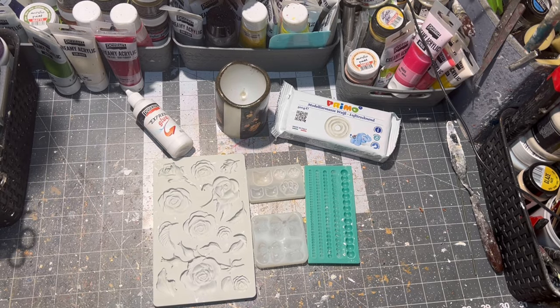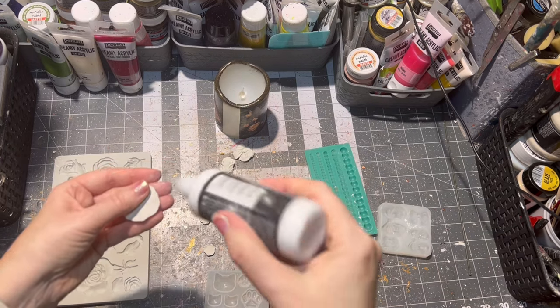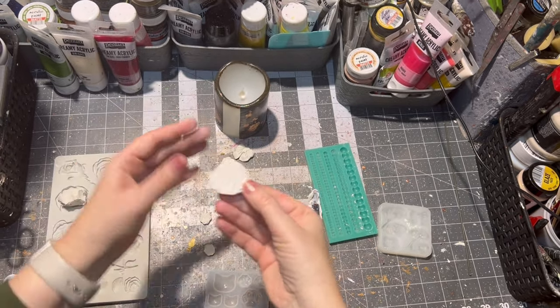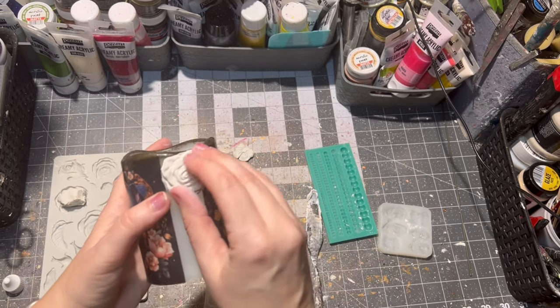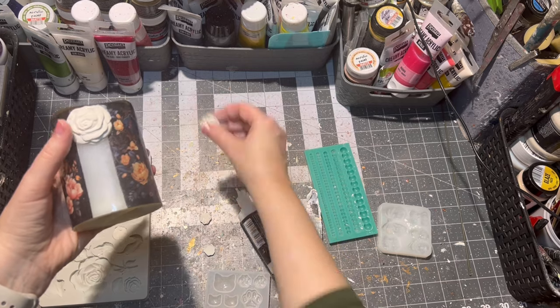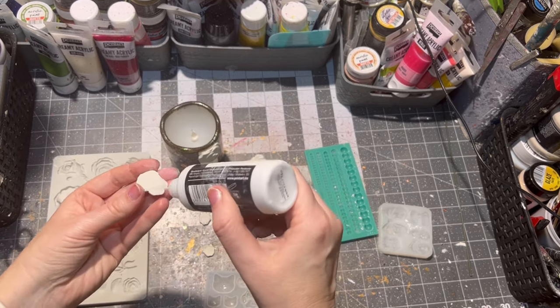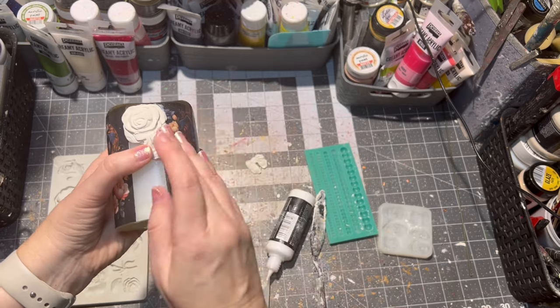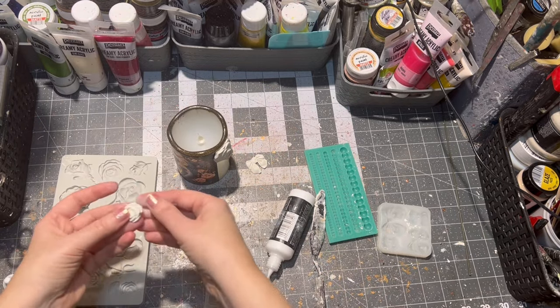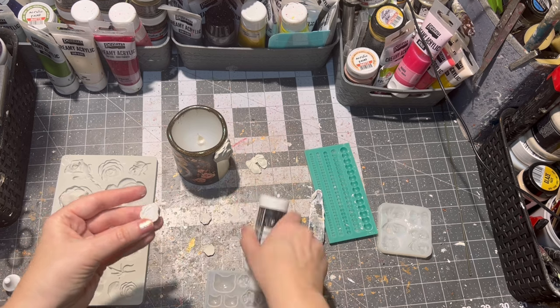In between the cute pitbull design, I decided to apply roses because there are roses on the design, as well as some bows and some pearls. I glued everything together with express glue from Pentart. After everything was glued on, I just let the clay dry.